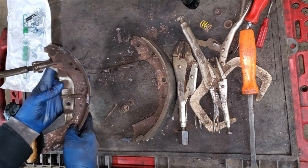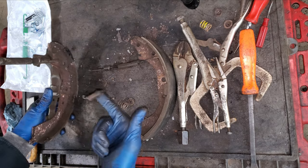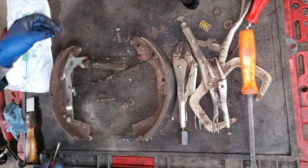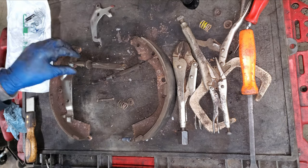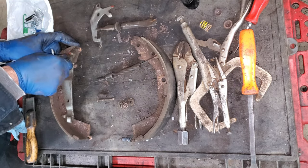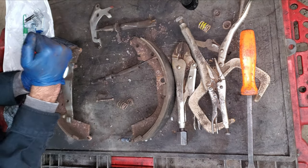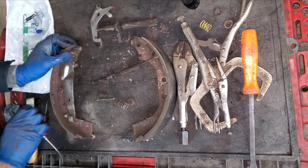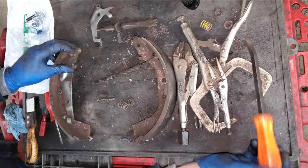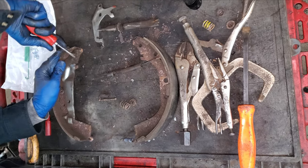I can turn this upside down - this adjuster has a spring right here I can take off. There's a little e-clip on this pin I can take off, and the adjuster comes off. There's a horseshoe-looking thing on here - I can get in here with a regular screwdriver and just twist it open, then get a bigger one in and twist it open some more. There's just enough to get behind it with a screwdriver and I can pop this out.